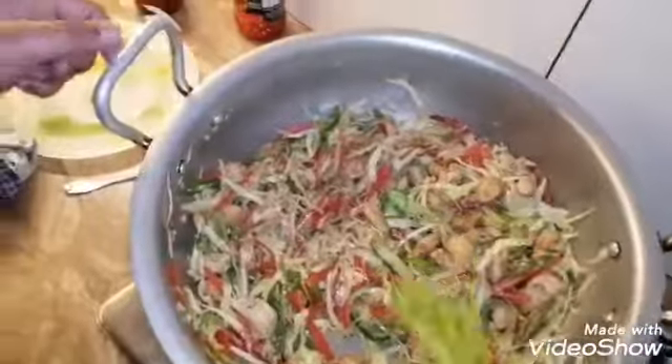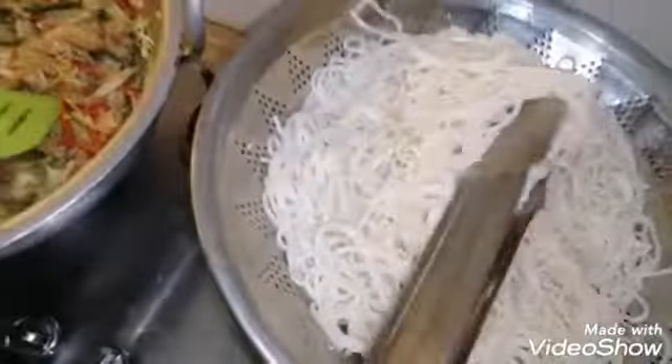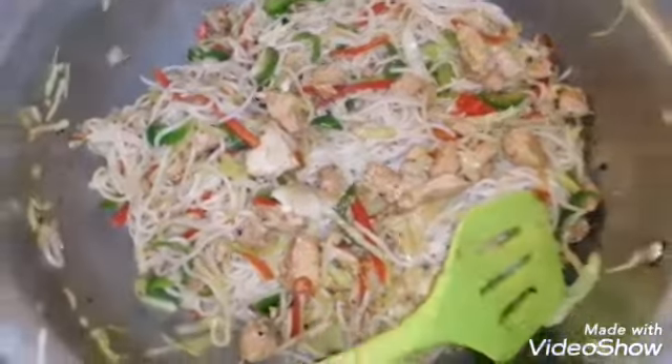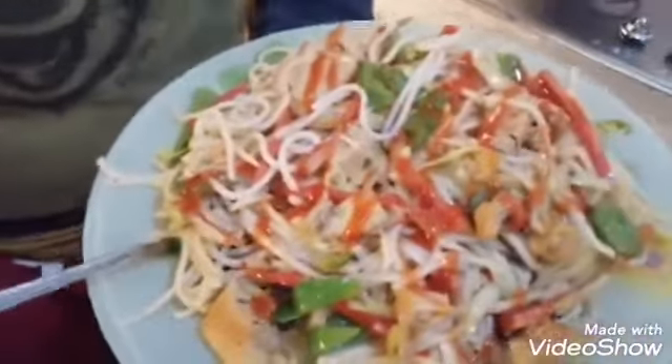We just fry it for 2 minutes, then we will add this to the other side. I am ready for chicken.